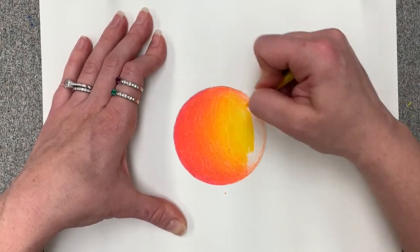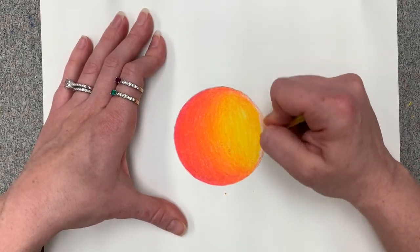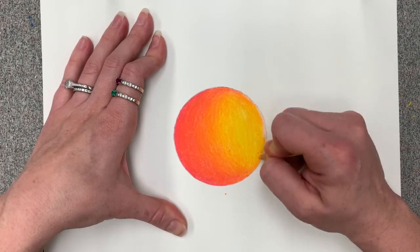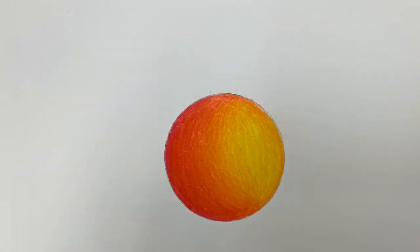Using yellow at full pressure helps blend the waxes together so that it looks like red fades to orange, which fades to yellow in a gentle way with no dividing lines in between. That's blending colored pencil!